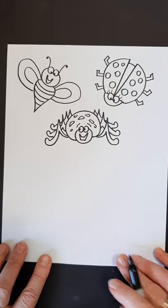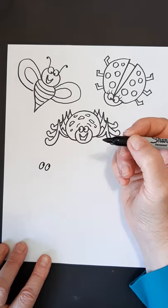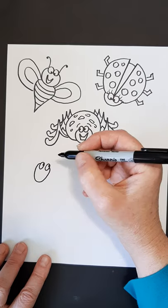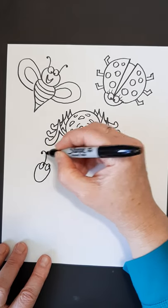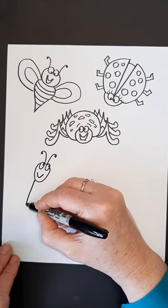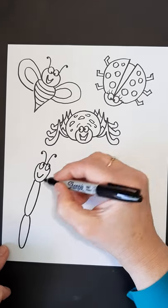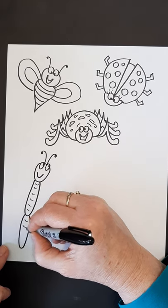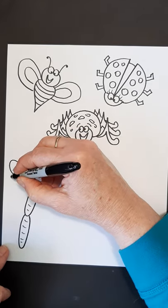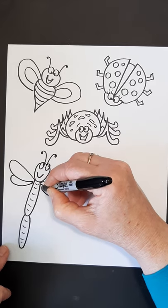Next we're going to do a dragonfly. Again, googly eyes — I'm going to give a little space between them this time, having it looking up at my spider. My oval is going to start below my eyes, and this one's a little more oval-ish rather than round. Antennae. He needs to smile. His body is going to be long, then another section of body, and I'm going to put some lines on there. He has two wings: one coming out, and another one coming behind right out of the neck part. There's my dragonfly.